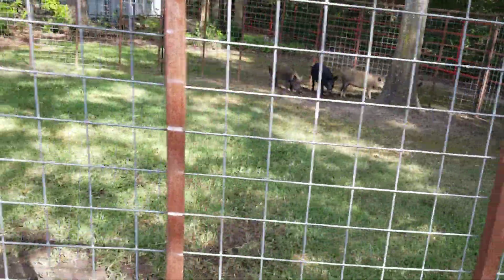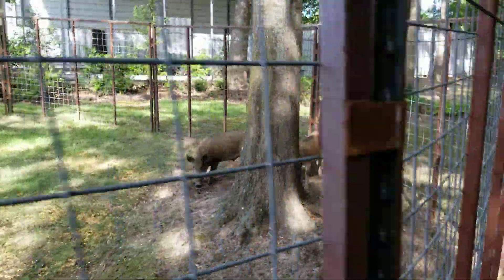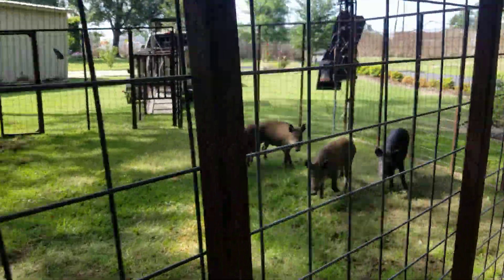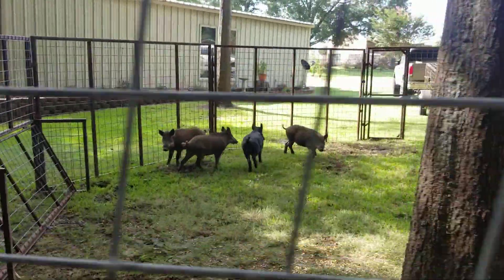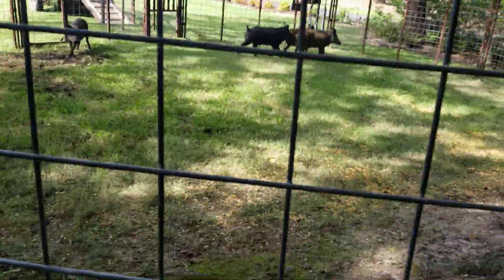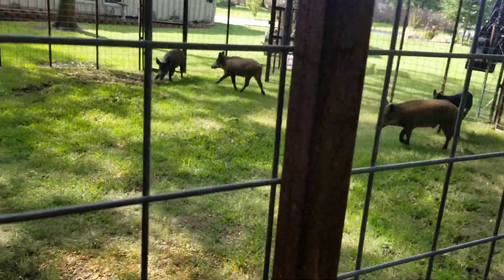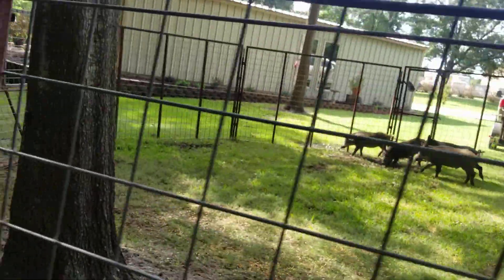Here we are, see if we can run them in the trailer right quick — the gates are open. Sometimes they just run around in circles like this until they finally find the shoot. Sometimes they go right on in, but I have been out here for two hours trying to get them loaded up. It looks like they're going to be stubborn.